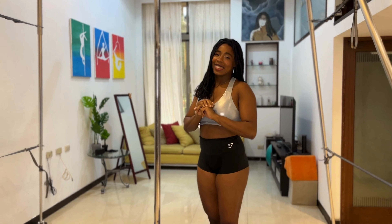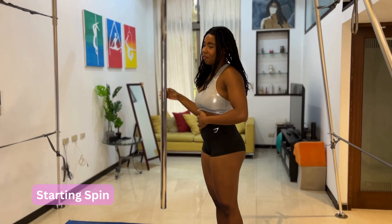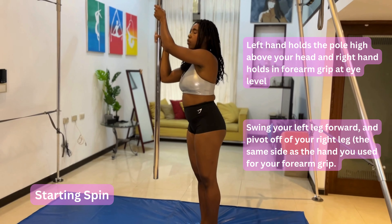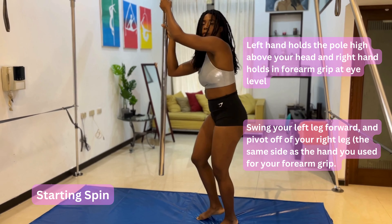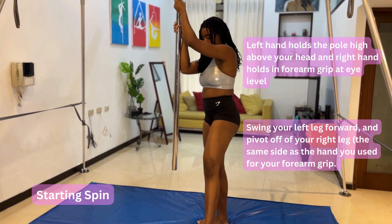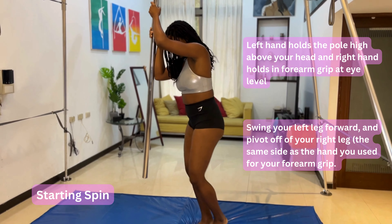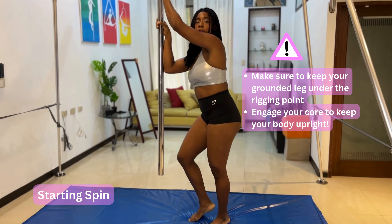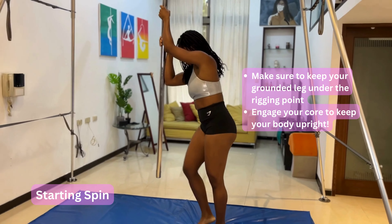Taylor is here today to help us break down this routine. We did a different start which does require some core engagement. You start with your right hand and forearm grip and your left hand holds high on the pole. Then you will be pivoting off of your right leg — that is the leg you keep on the floor, the same side as the arm that is in forearm grip. You will bring that left leg forward and spin forward. Your pivoting leg needs to be as close to or underneath the rigging point as possible, and you need to engage your core as you are spinning to keep your body upright.